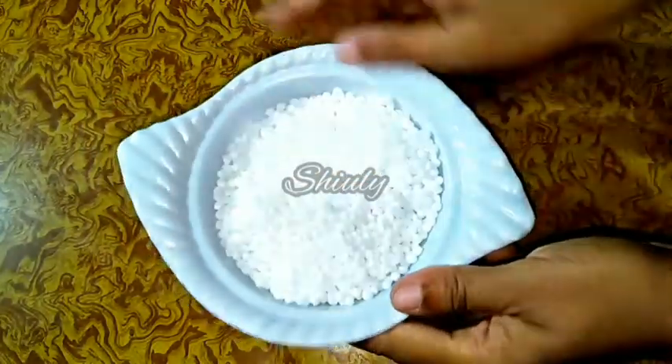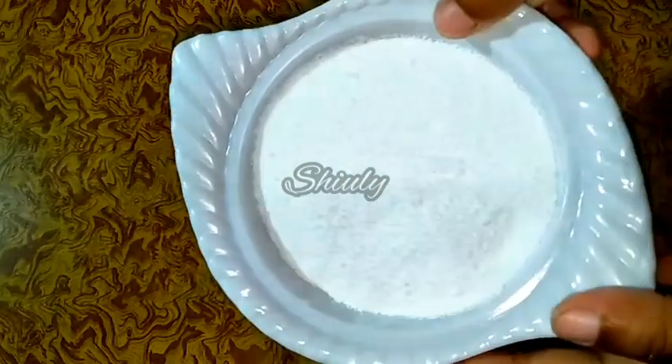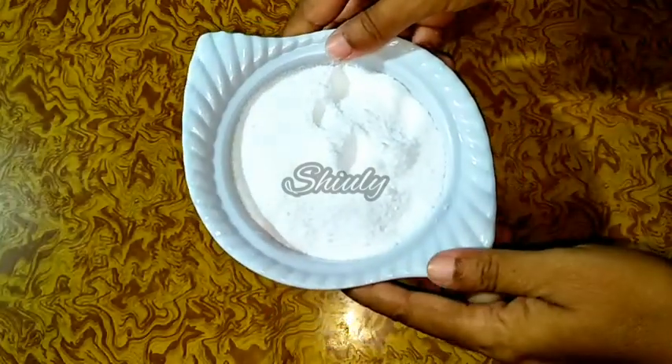It's dry sago as you can see. Now I will grind it into a fine powder. Here the powder is ready. I have made it as fine as possible. We need a very fine powder for this recipe. Keep this powder aside.